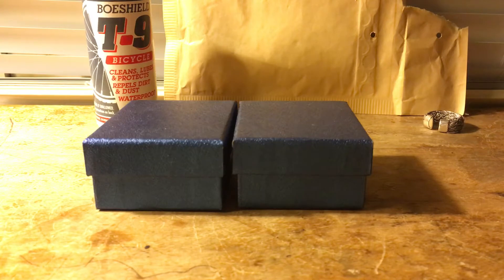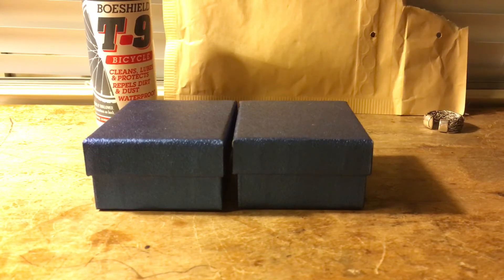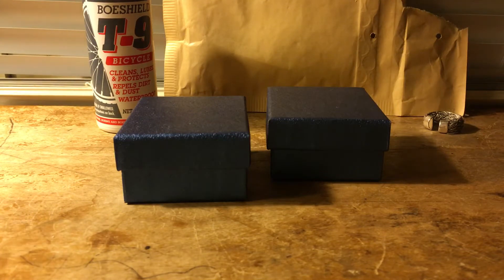I received this package with these metals in it yesterday, by the time you see it. Sorry about that — a little bit of confusion, but no big deal. Now, I've already tried filming this once and I ran out of storage, so I had to delete some of my older videos that I had posted on YouTube.